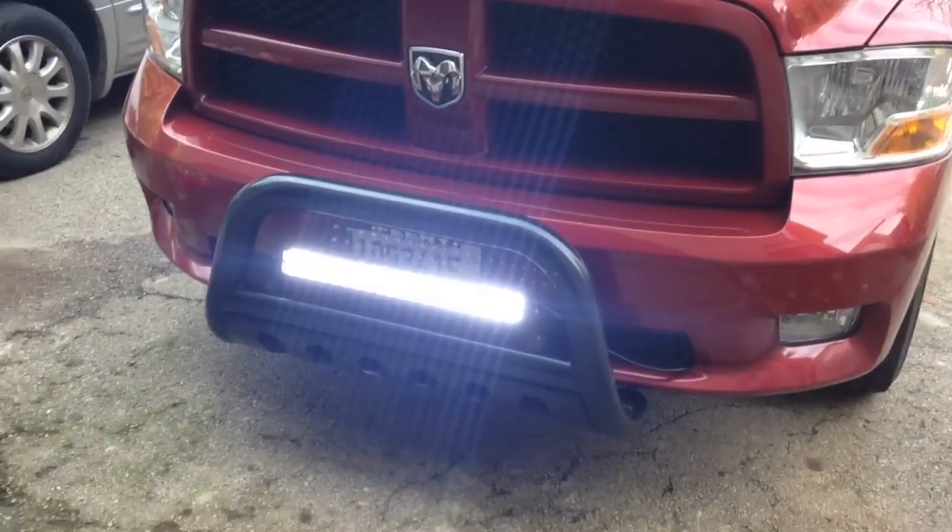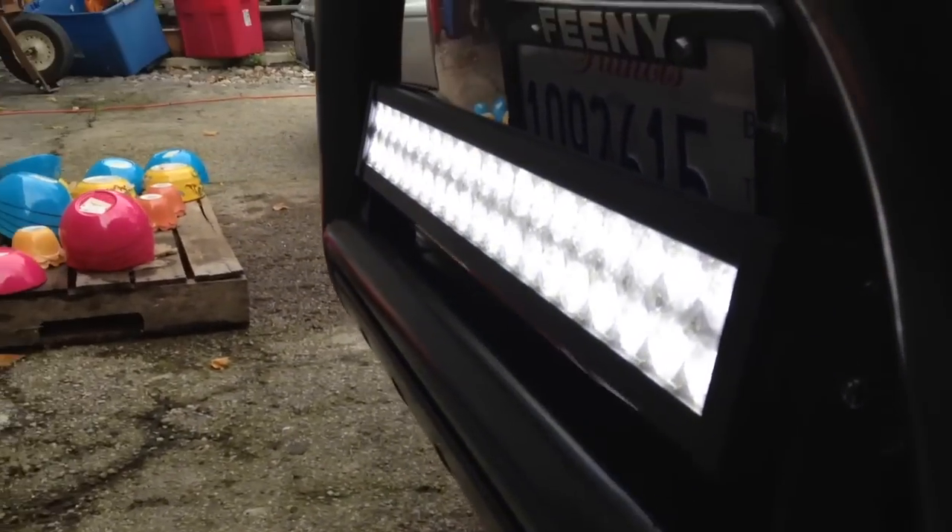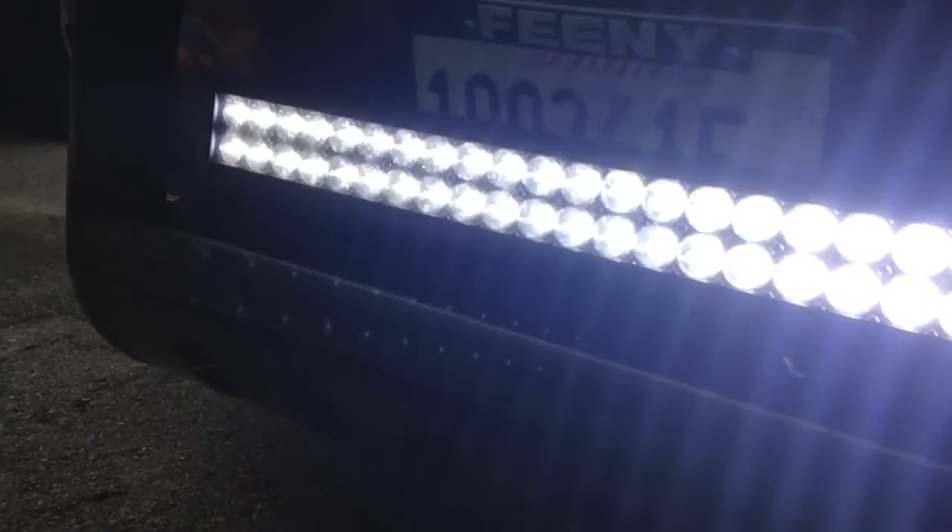This is just a video to show you guys, if you're looking into seeing how it would look — this is how it would look. Brightness is too bright.